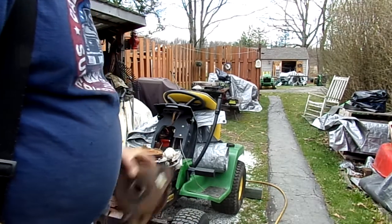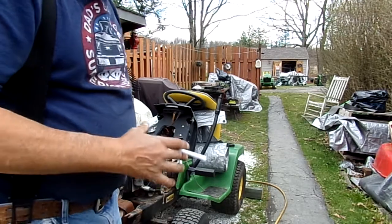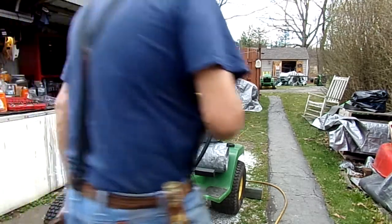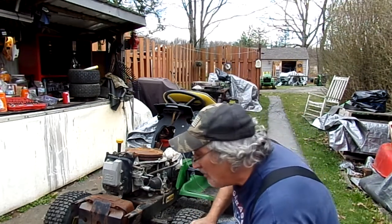This is a Deere LX172. It's kind of a sought-after mower. If you've ever had one of these, these drive like a Cadillac. This is like the Cadillac of mowers that Deere came out with in the 90s.